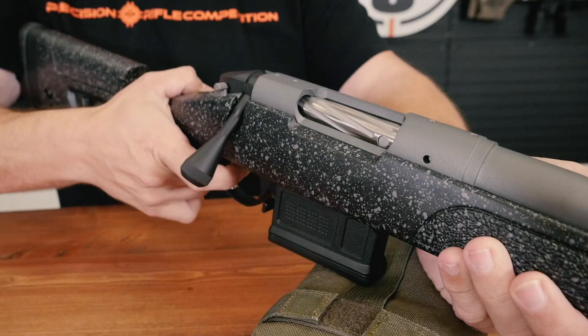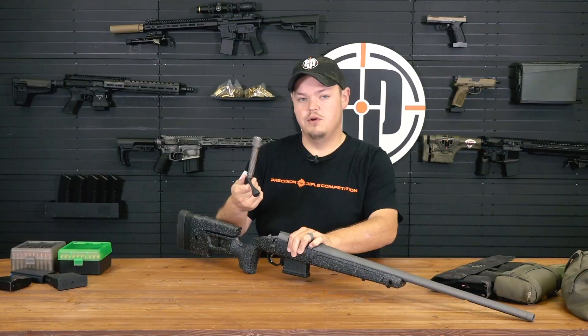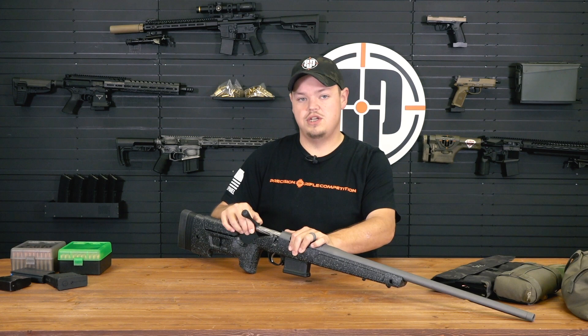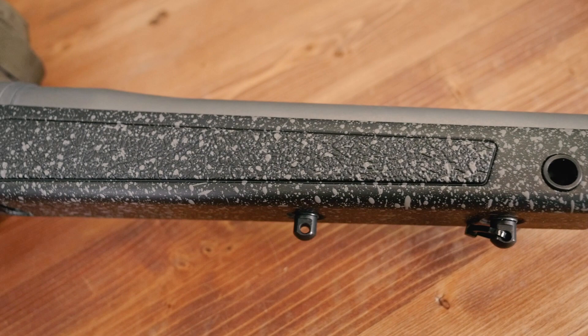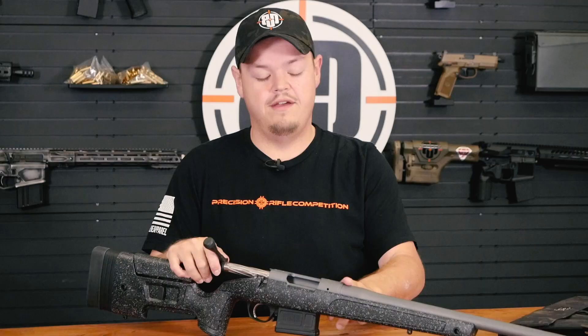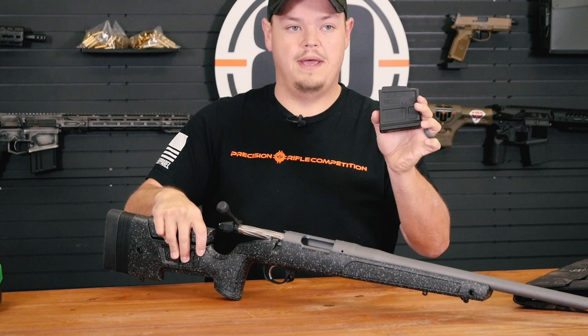The action on these is really good. It's based off a 700 footprint with some improvements - it uses a floating bolt head, much like a Savage, which is really smooth and allows flexibility for caliber changes if you decide to re-barrel. Right now it's in standard .308/.6.5 Creedmoor bolt face, but you can change it to .223 or a short magnum bolt face. The bottom of the action is based off the 700 footprint, so finding upgraded aftermarket chassis is easy, and it uses the standard 700 optics rail for zero MOA or 20 MOA from various manufacturers.